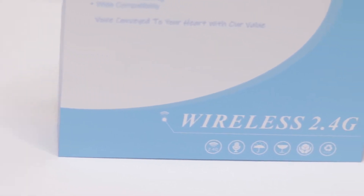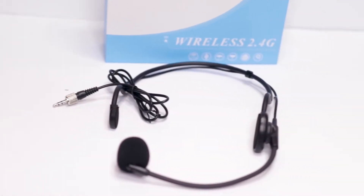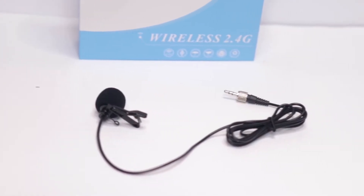Hello everyone! In today's video we are going to be doing an unboxing as well as an audio test of KimmaFun's new wireless microphone set. This is a 2.4 GHz wireless mic bundle that comes with two microphones — one serves as a headset and the other is a lavalier mic that you can attach to your clothing. We're going to be doing both an indoor and an outdoor test to see how these microphones sound.